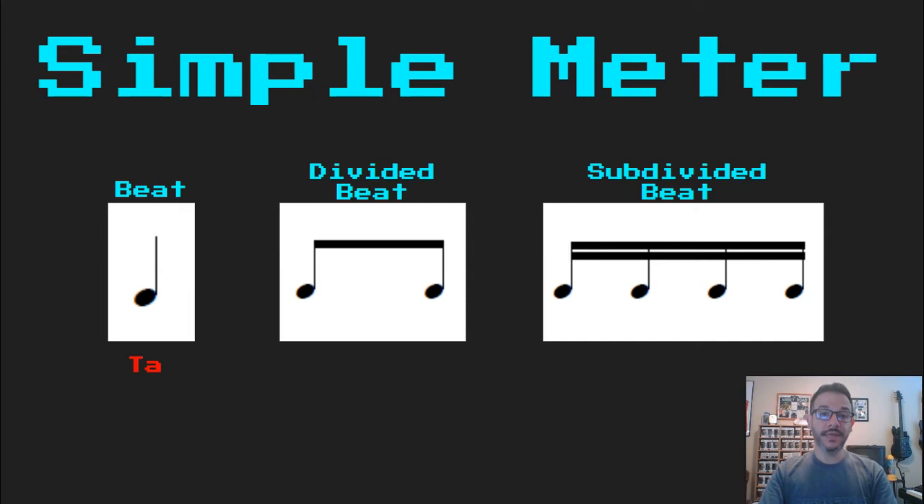Our beat we read as 'ta.' Our divided beat we read as 'ta, di,' and our subdivided beat as 'taka, di, mi.' Notice how on the first half of the beat, there's always an 'ah' sound: 'ta,' 'taka.' And on the second half of the beat: 'di,' 'di, mi.'